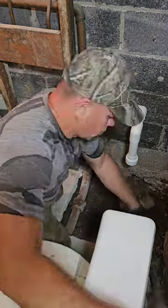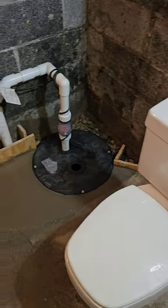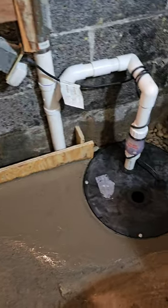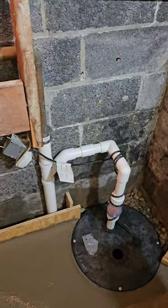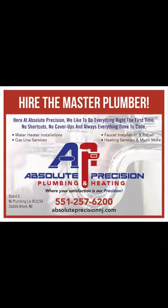He knocks my camera down and the camera's broken, I just had to film a little of the finished product. All right — if you live in North Jersey and you need some plumbing or heating work done, let us know. Mention YouTube and we'll give you a discount. Check you out in the next one.